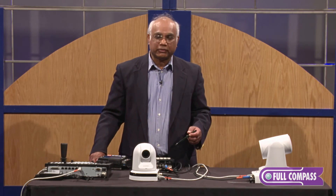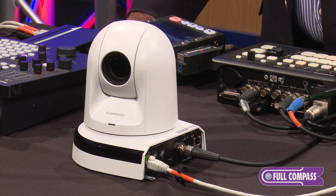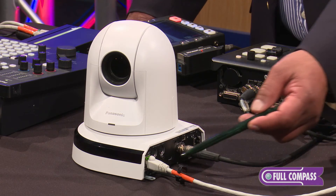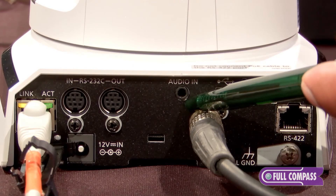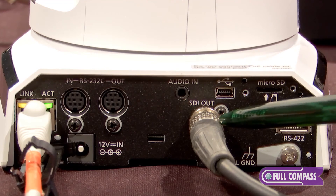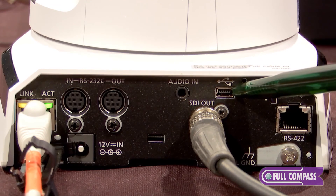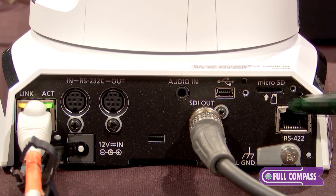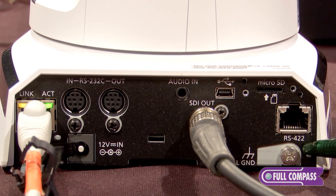The AWHE40 from Panasonic has the following connections: LAN connection for streaming, Pan-Tilt functions, and PoE+; RS-232 for VSCO protocol; audio in 3.5mm, which can be mic level or line level; HD-SDI or HDMI output; Micro USB for interfacing with Skype, i-Link, or similar video conferencing programs; Micro SD card for internal recording; and RS-422 for control.